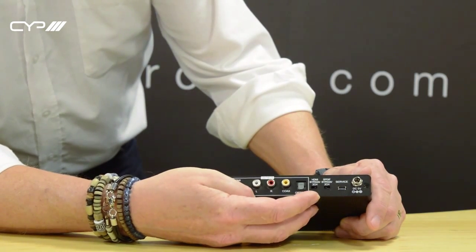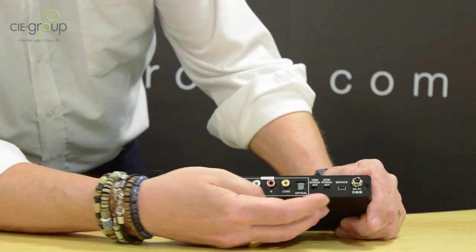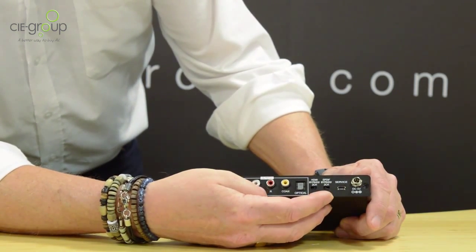The first switch lets you set the HDMI output to either bypass or two channel. The second switch affects the SPDIF output — that's the digital coax and optical — and you can set that to either two channel or bypass.